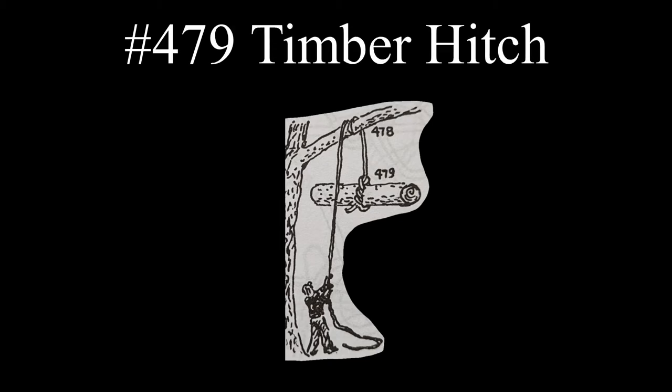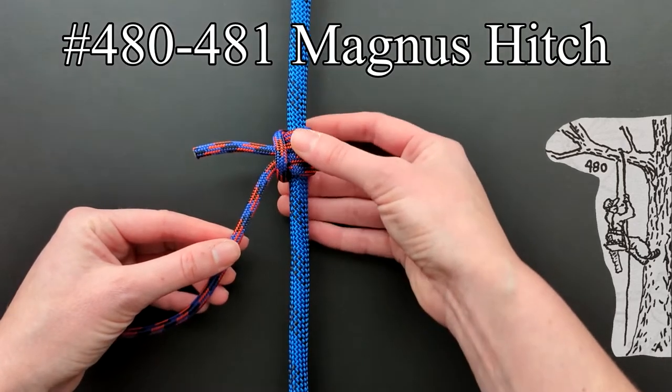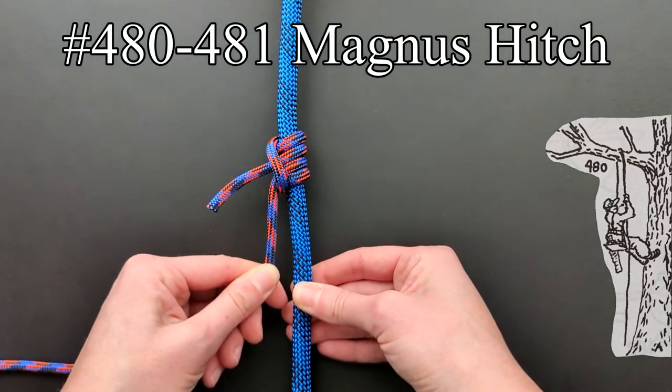Ashley says a timber hitch is one of the most practical hitches for slinging cylindrical objects. Entries 480 and 481 show a tree surgeon's variation on the Magnus hitch. It works on the same principle as a camel hitch and the steeplejack safety belt hitch. All these knots allow for sliding up and down but remain firm under a pull on the standing part.